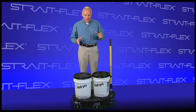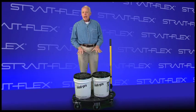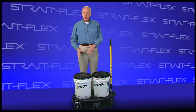Radial Roller from Straight Flex is an extremely durable material mover. It's designed for maximum stability in moving heavy construction materials over floor transitions or extension cords.